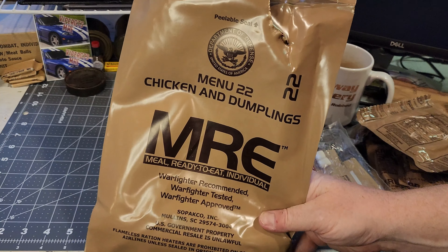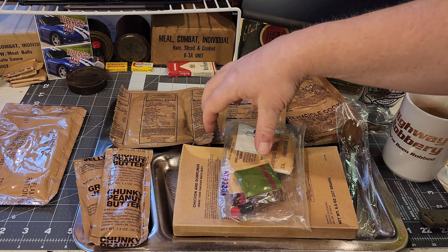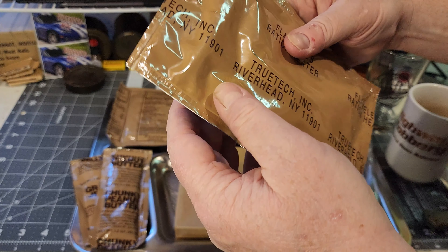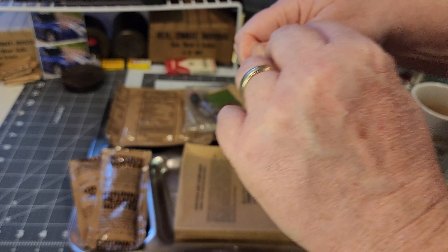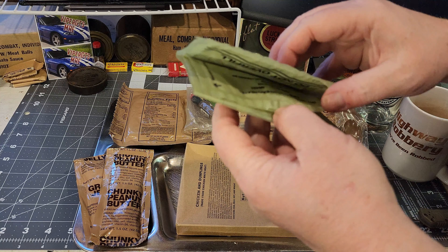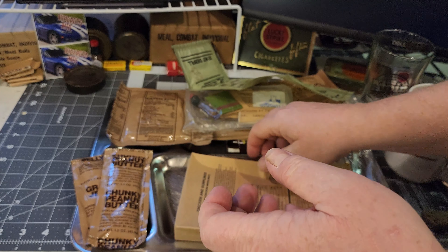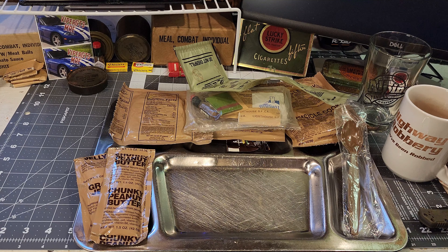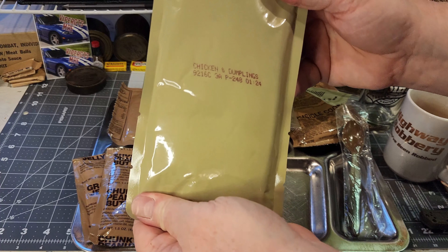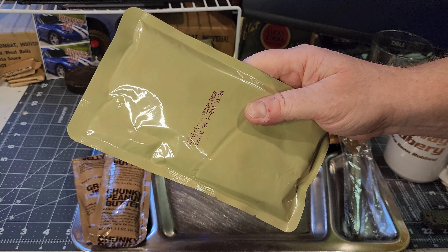Before I open the accessory packet, I want to get the flameless ration heater going. I've actually only had two of these and haven't had much luck with them, but they've been a lot older. So let's get our chicken and dumplings out. Looks pretty good, feels pretty good — no delamination — so that should be fine.